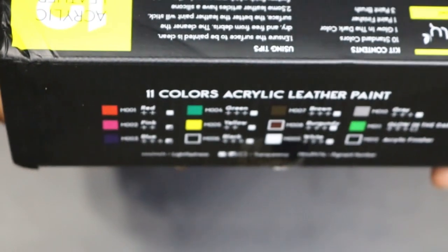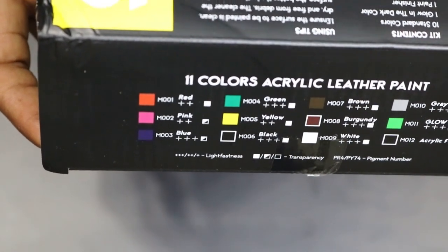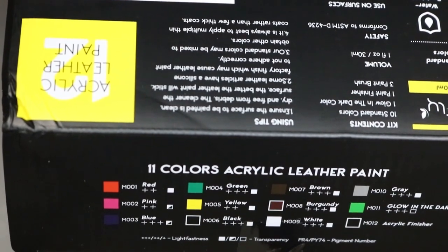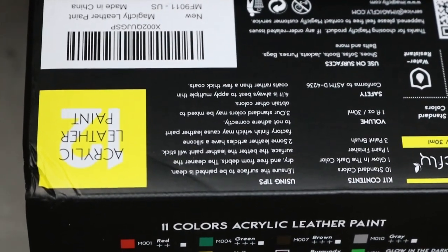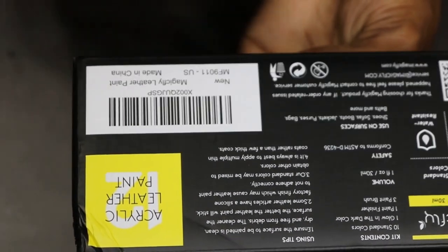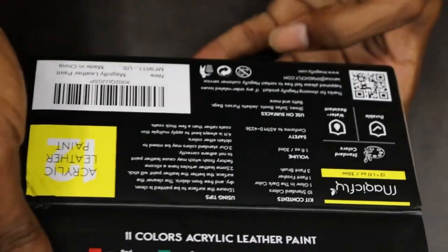These are the using tips — this is what I wanted to read to y'all. It's pretty much the same thing as any other leather paint: make sure the surface is clean, let things dry. Interestingly, they're not specifically telling you to do the acetone step, but they do recommend it. It says some leather articles have a silicone factory finish which may cause leather paint to not adhere correctly. So it's still the same things — get your acetone, do your prep work, apply multiple thin light coats. Don't try to do thick one- or two-layer paint.